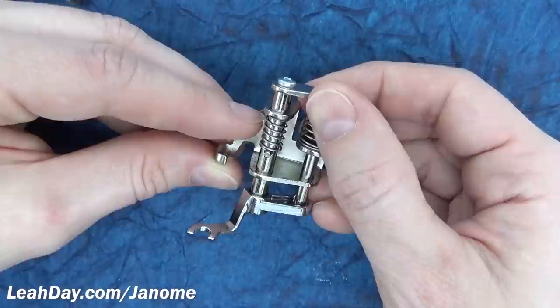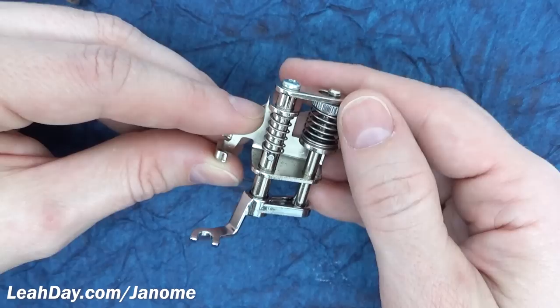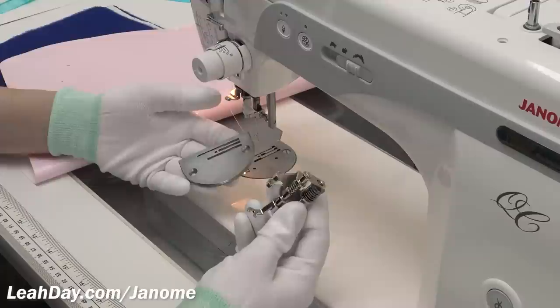This is something you'll want to adjust depending on the batting and the thickness of the quilt. If I'm quilting with minky and thick fluffy batting, I'll raise this up to the highest level. If I'm quilting with flannel or something really thin, I'll rotate it the other way to drop the foot down lower.